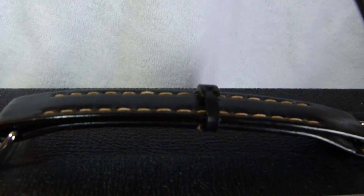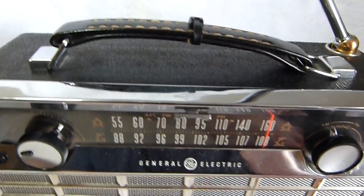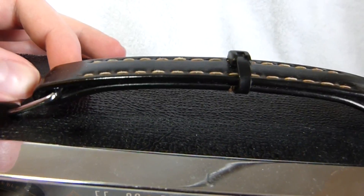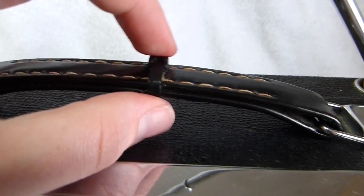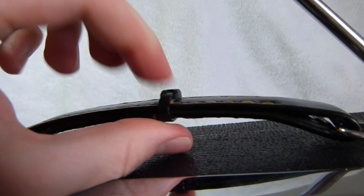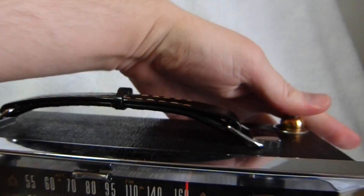Because of the heft of these sets — probably over 10 pounds — the handles on this model are often broken, same with the P780. This one was glued and then had a zip tie attached over it, but it's otherwise in fairly good shape. I'm just going to leave it alone and not lift it up by the handle.